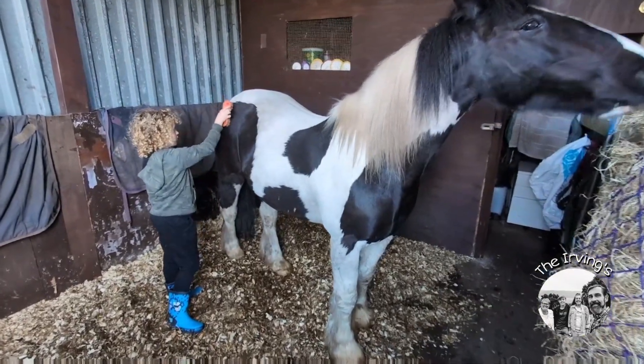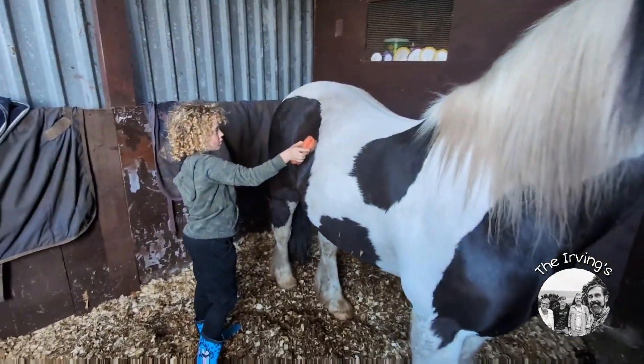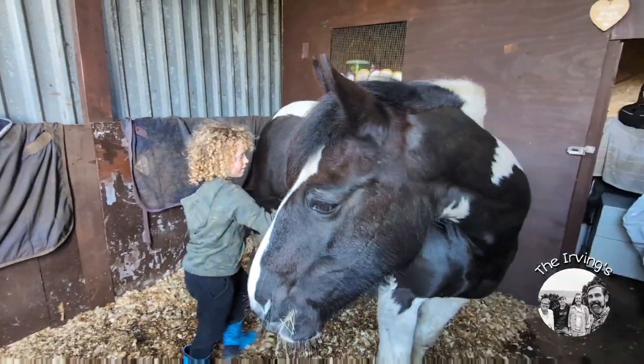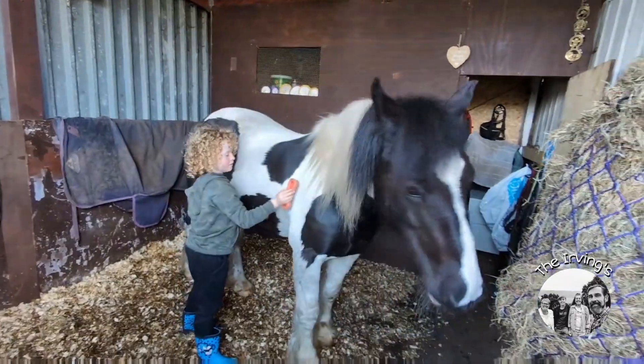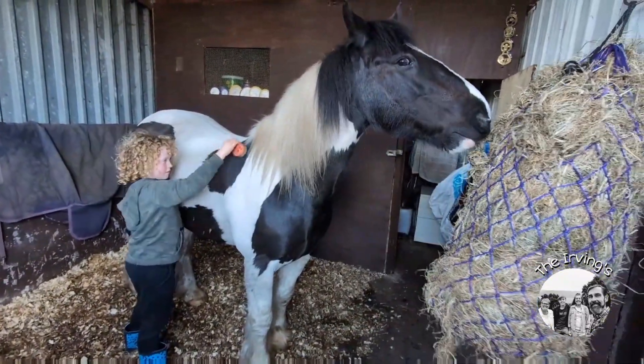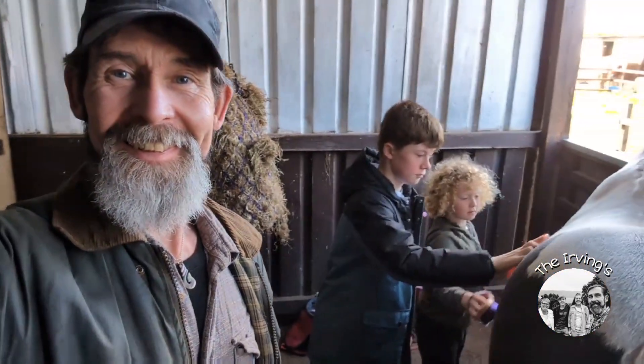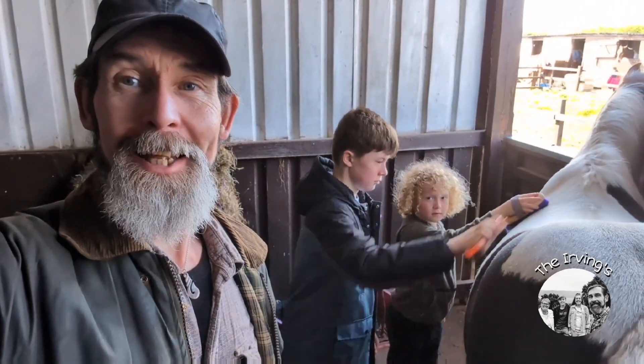Oh, we've got a little helper this afternoon. Are you giving her a push? Yeah. You're being a chicken, Harry. There we go — two little helpers.